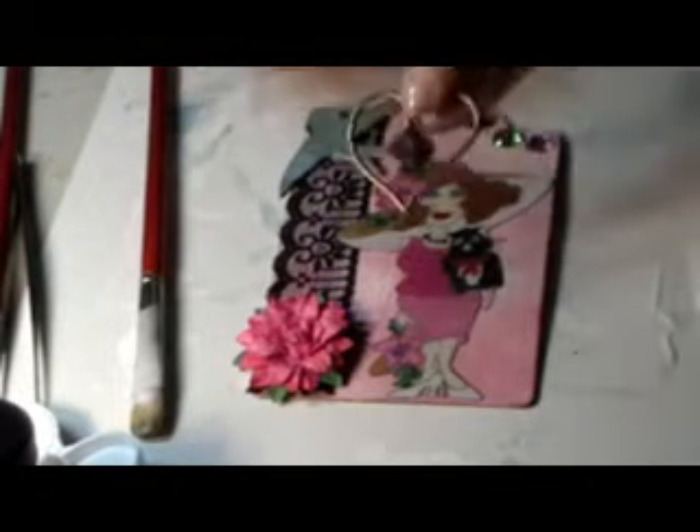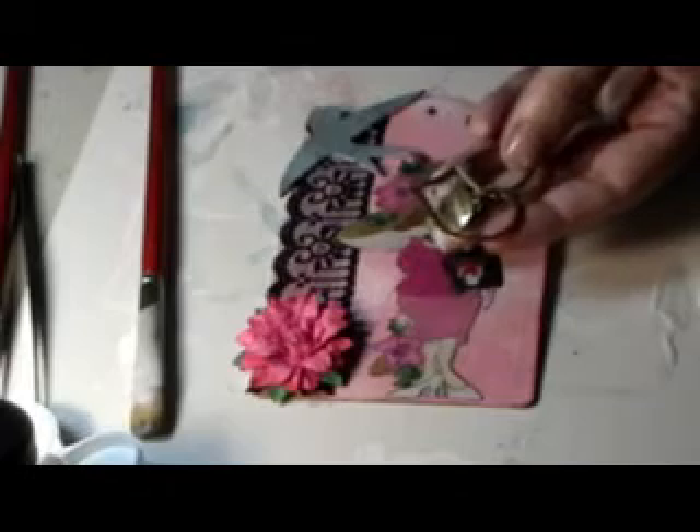I'm going to put some jewels over here. Tags don't have to be overdone, which I tend to do, so I have to tell myself to stop. That's going to be the tag, Veronica — it's pretty. I'll put some fibers here, and on the other side I'm going to hang the heart that says 'love your life.'